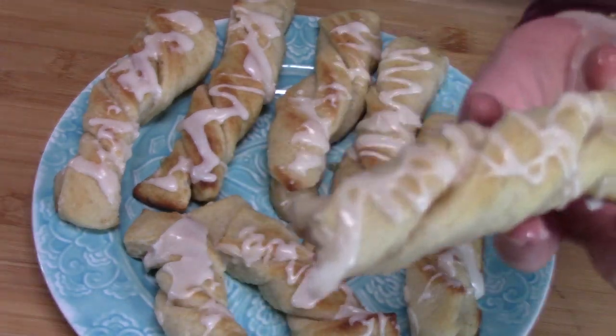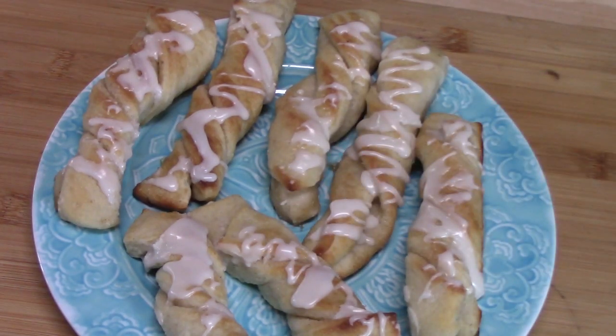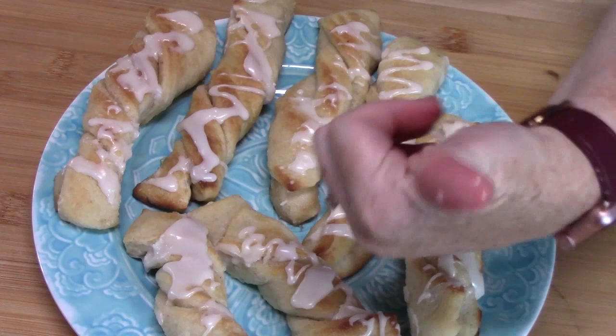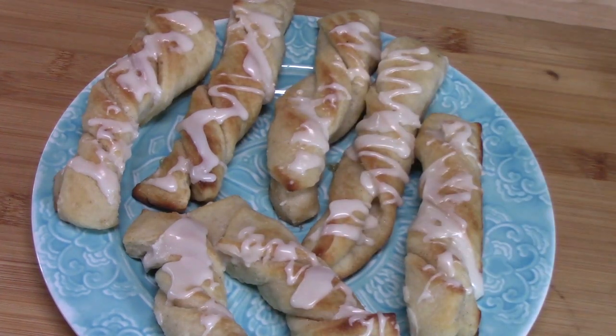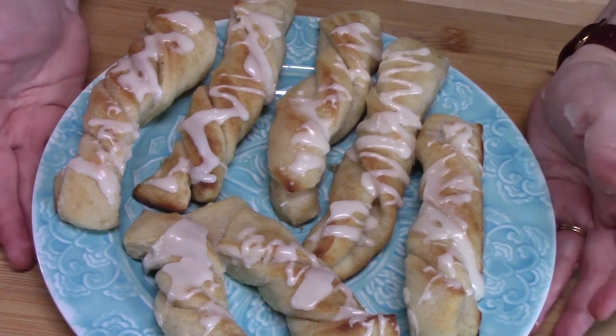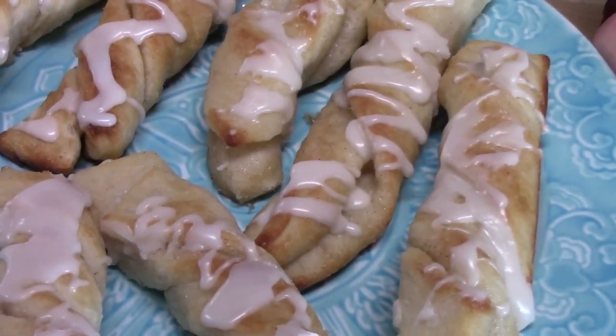Let your kids make these — they are so fun to make. Give me a thumbs up, comment down below, and if you're new to my channel, don't forget to hit that subscribe button with the bell notification so you'll always know when my shows are posted. I will see you on my next episode — bye-bye!